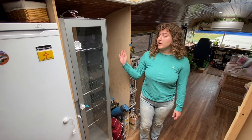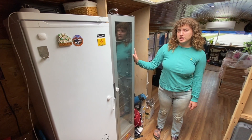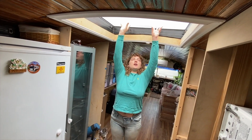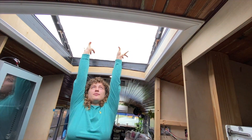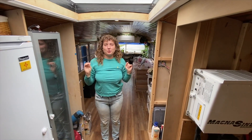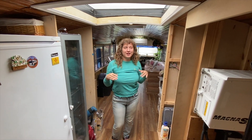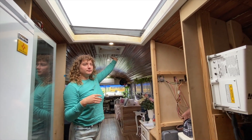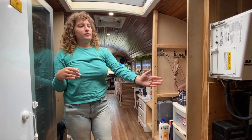Moving on, we have a full fridge and freezer. Right now the fridge is actually empty because we are moving out to finish our build. Moving upwards we have a skylight that I don't open by myself because I can't reach it — a little too short. We also have a Fantastic fan up here.